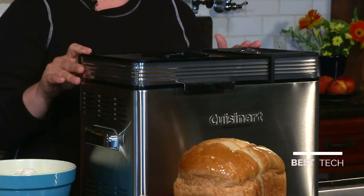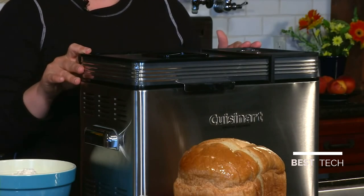You have the option of making light, medium, or dark crusts. And because it's convection, it actually circulates the air around the bread, which makes for a better finished crust. It has 16 programmable options, including exclusive options like low carb and gluten free, as well as white bread, wheat bread, rapid French or Italian, and even artisan doughs.